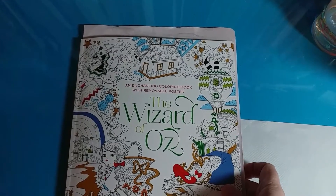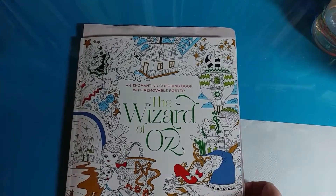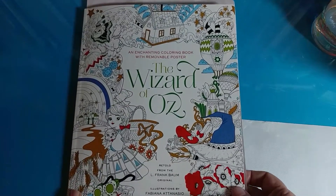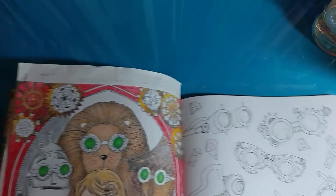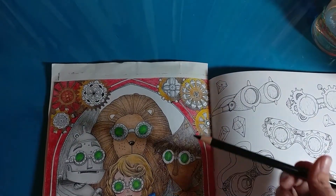I thought I'd just show you what I am up to today. I am working in the Wizard of Oz book by Fabiana Atasazio — I'm not sure how you say that — but she does beautiful work. And I'm just working on this page and I really want this background in black.